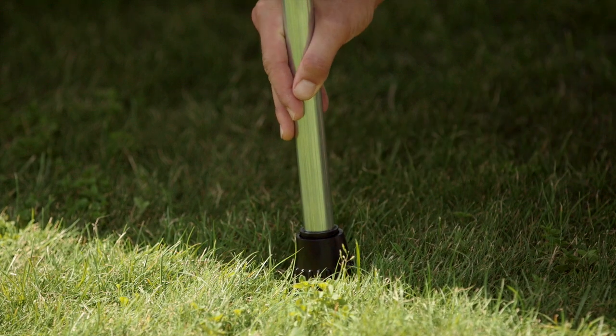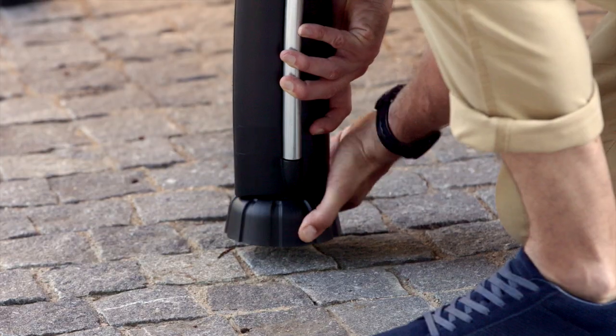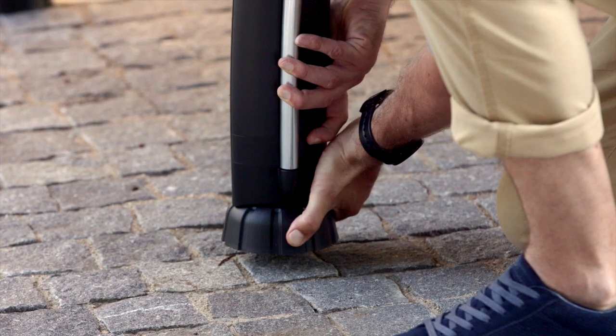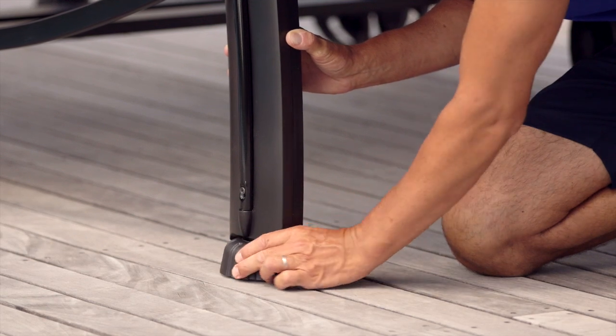Height adjustment ensures table stability on uneven ground. The larger the base section, the more stable the table. A wide base will sink less in outdoor soils such as gravel or grass.